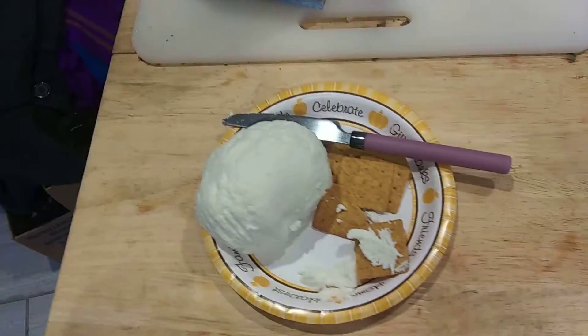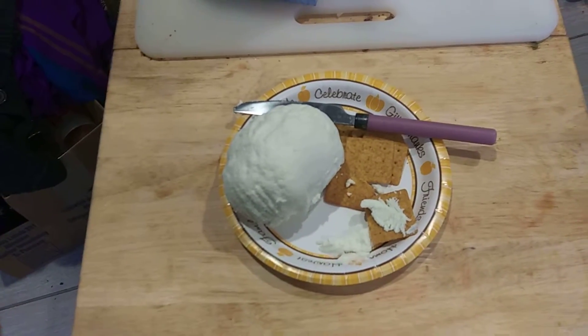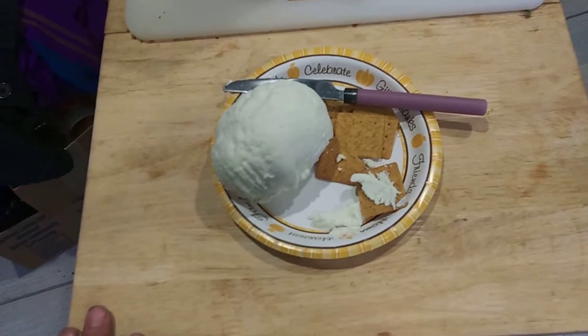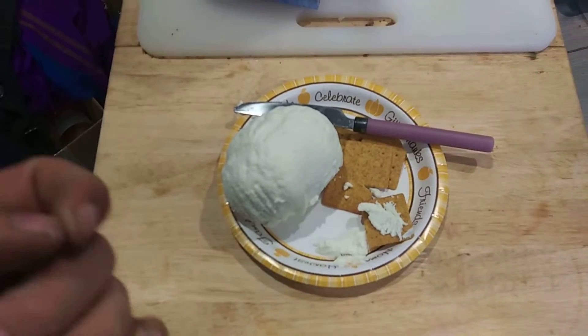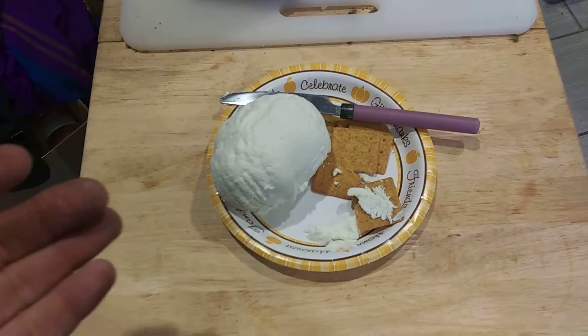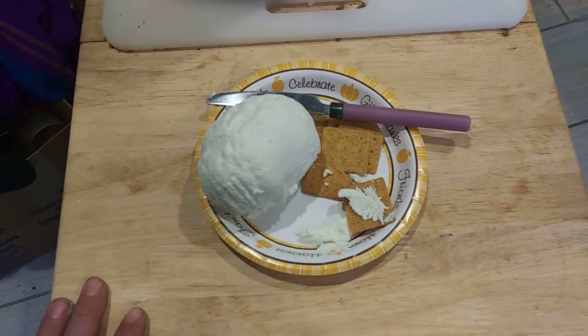You can save that whey — it's the liquid that comes off of it. It's literally the proteins, just like you see whey protein in the stores. You can drain it off and use it to make more cheese, more yogurt, or just put it in your drinks to add protein.